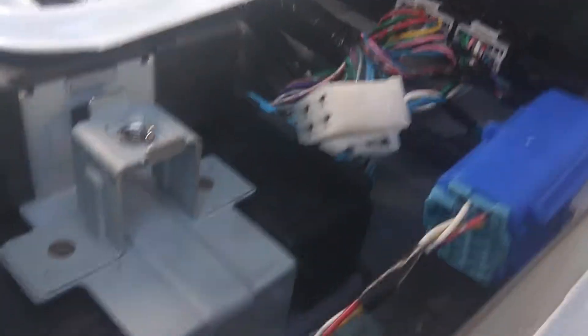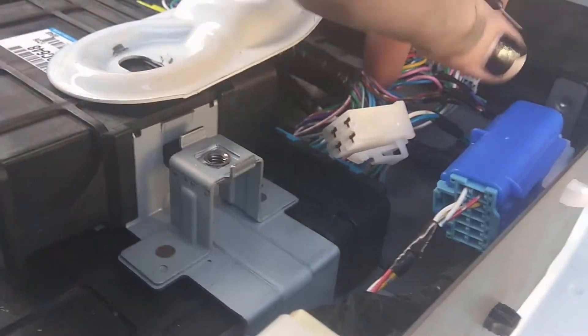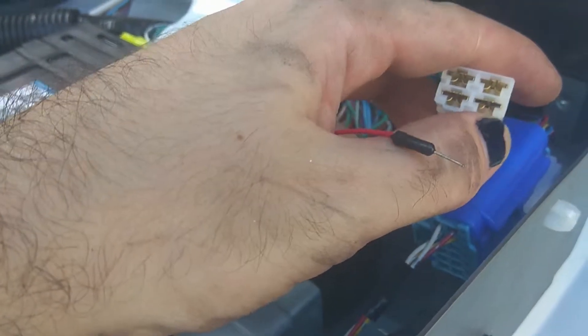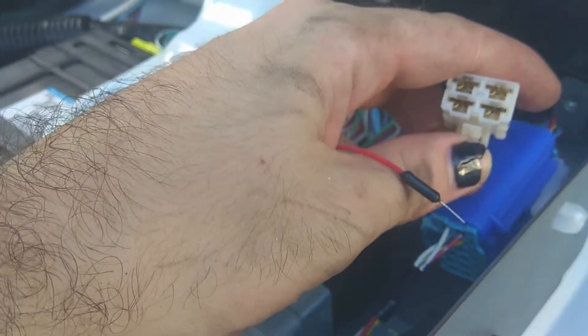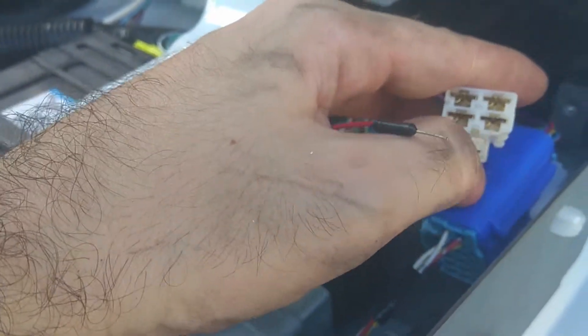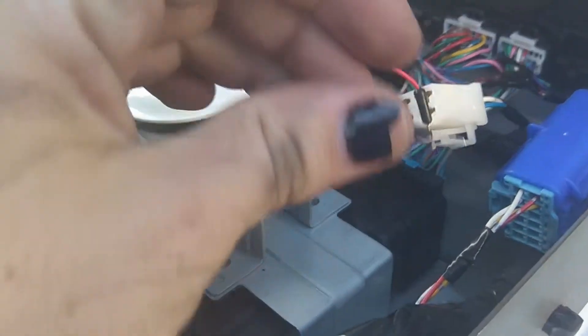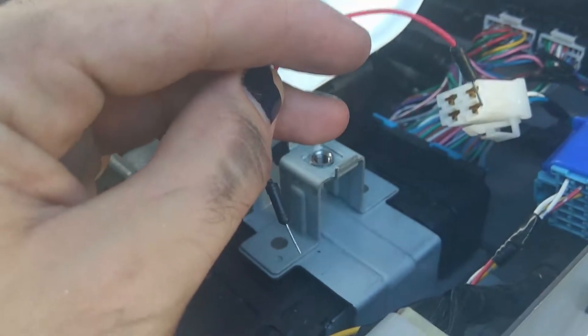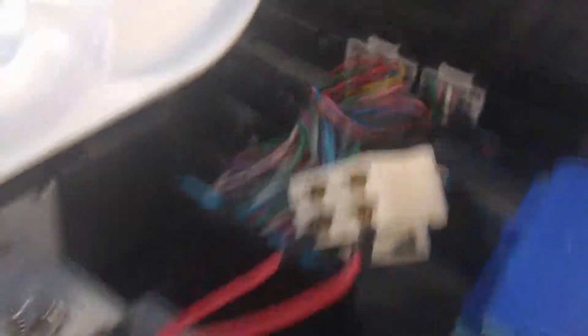Now what you want to do is tie pins one and two together in the connector. If you're looking at it from the clippy bit, it's the two pins right next to it. Make sure you use a super high gauge cable — like something from an Arduino project.